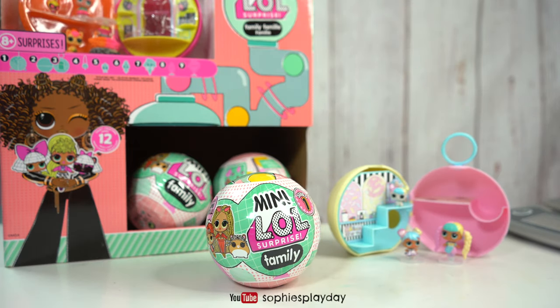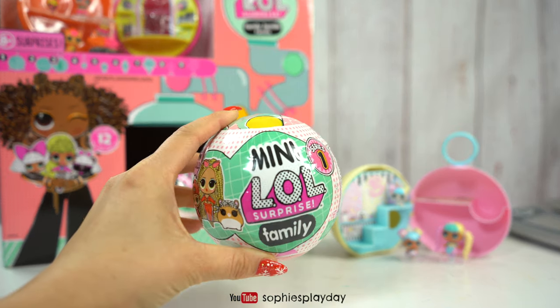Hi friends! Welcome back to Sophie's Play Day. Today I will be unboxing more of these mini LOL Surprise family.